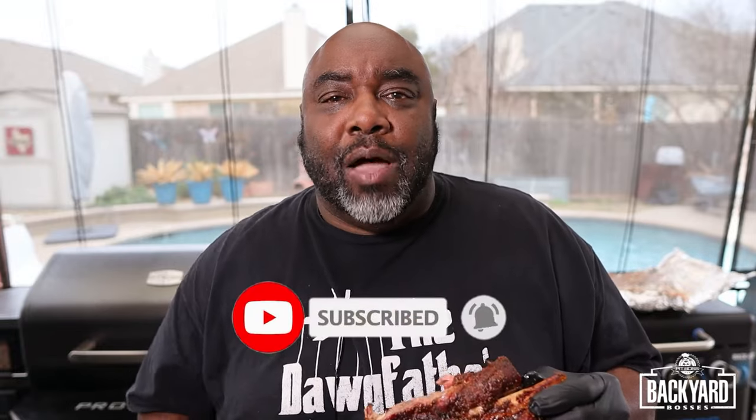Guys, if you're enjoying this Backyard Bosses series and all things barbecue and want to level up your game, make sure you subscribe to the Pit Boss channel. Turn on that bell so you get notified every time one of these Backyard Boss videos gets loaded up. So until I see you guys in the next video — cheers. About to get into this beef rib. Damn, that's good.